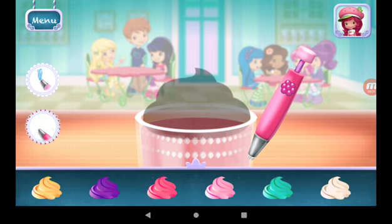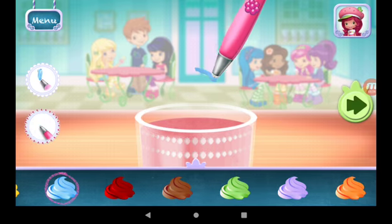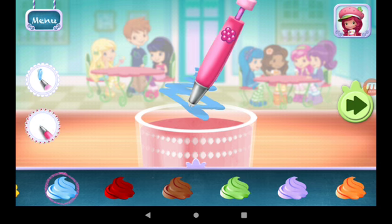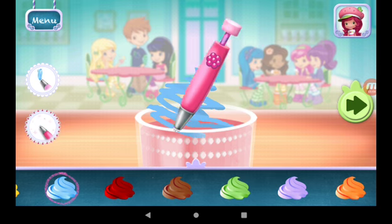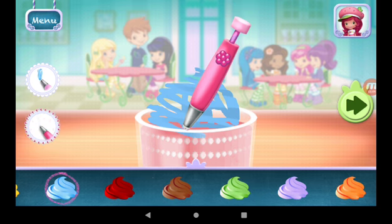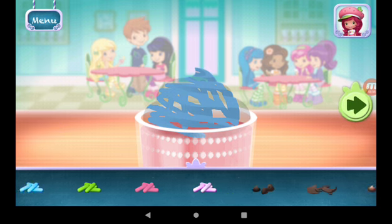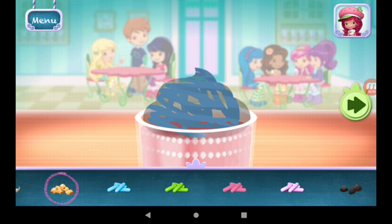You're almost done. Just add some more whipped cream. Here we go! Sprinkles are so pretty! Let's add some to our dessert. Use your finger to spread them around.